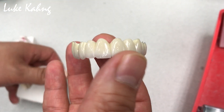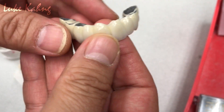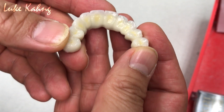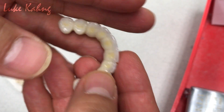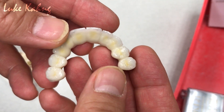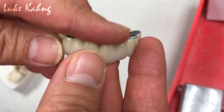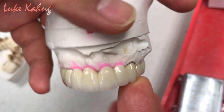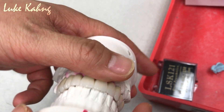Ten-unit porcelain fused metal bridge. After the try-in, finished it. Great aesthetic and great contours. Posterior occlusion is done. Finally done. Just letting you know your shader.